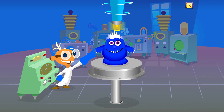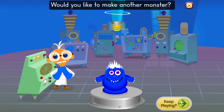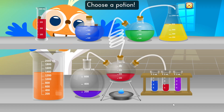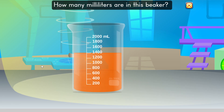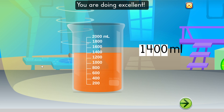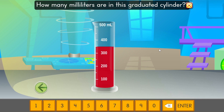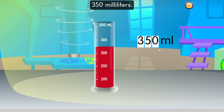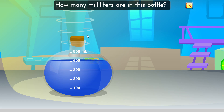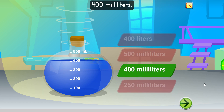Wow. Your monster loves marshmallows. Would you like to make another monster? Choose a potion. How many milliliters are in this speaker? 1,400 milliliters. You are doing excellent. Great. Try another potion. How many milliliters are in this graduated cylinder? 350 milliliters. Beautiful.